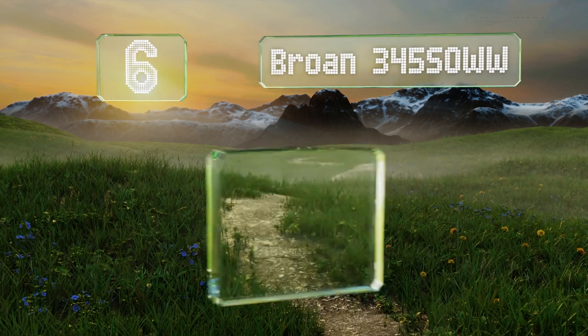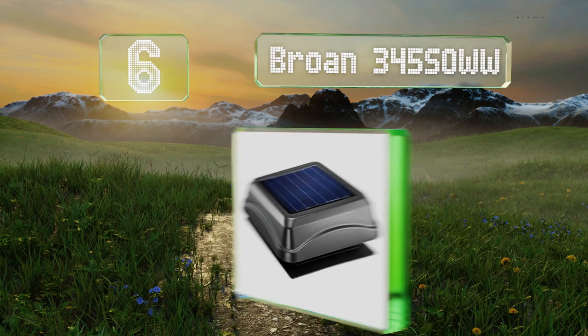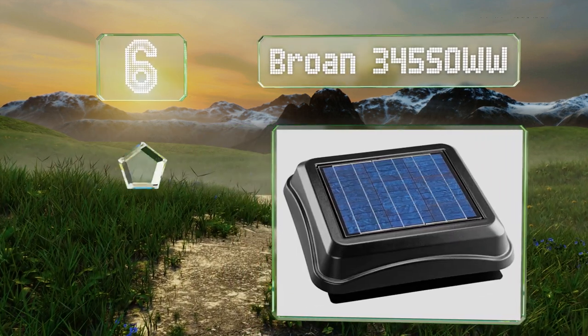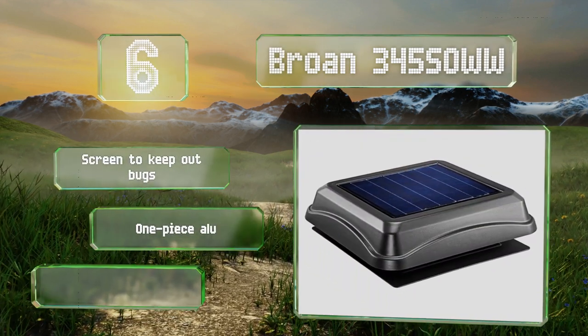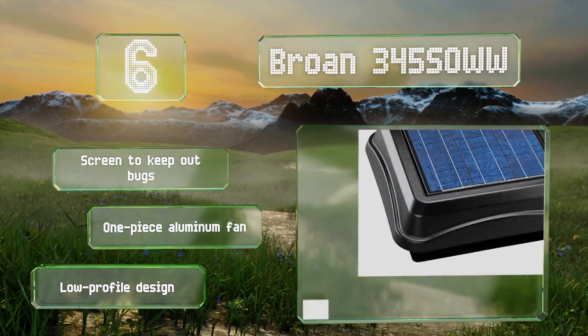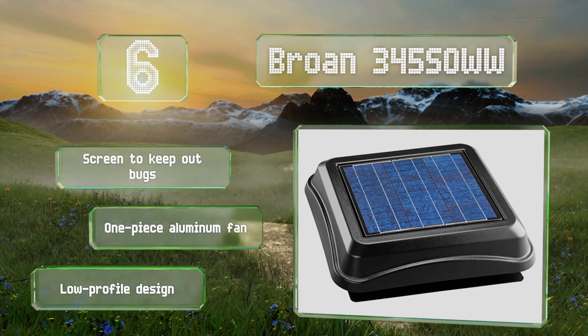Coming in at number six on our list, though it doesn't move a lot of air per minute, the Brown 345 SOWW features a rugged UV stabilized fade-resistant ABS housing and strong tempered glass on the panel, which together make it a reliable choice for long-term use. It includes a screen to keep out bugs and a one-piece aluminum fan. It's a low-profile design.